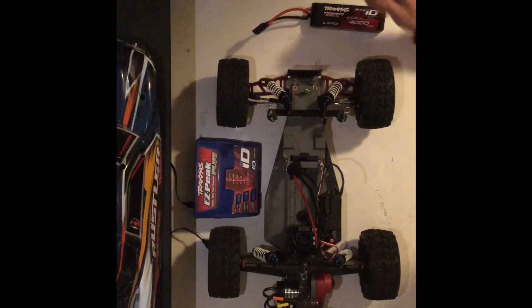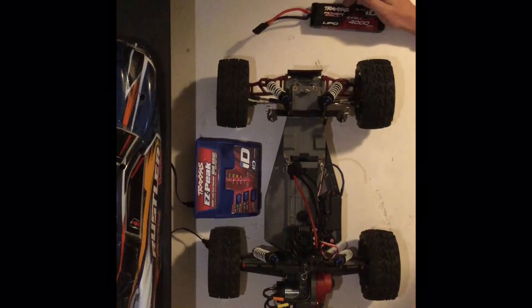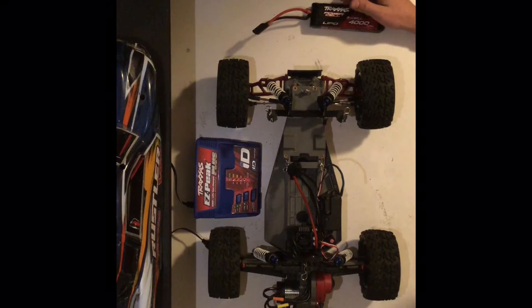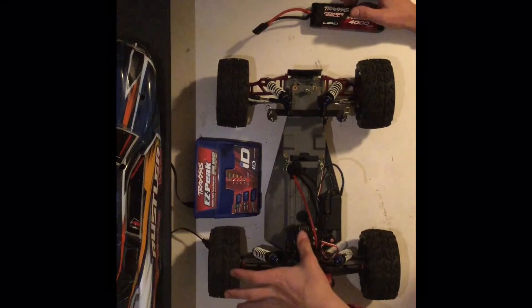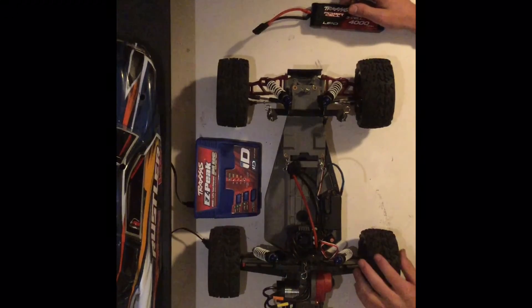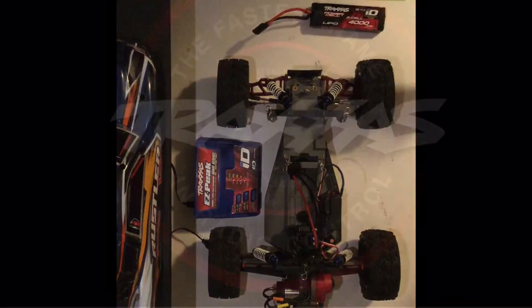It accelerated, it was popping wheelies on gravel — it's just overall a great system. I'm very pleased with it, it was a great purchase. I do recommend this over the Velineon system. I love it, thanks for watching, and I hope y'all enjoy the video.